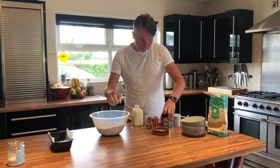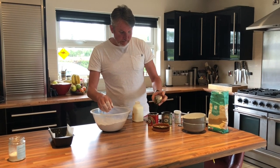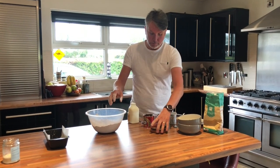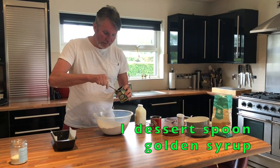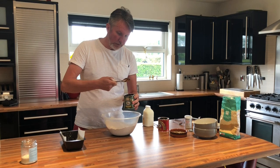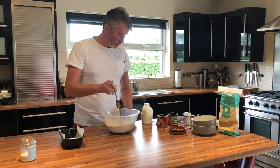Now we're going to add the treacle and the golden syrup. These are both formed from a similar process of making sugar. The golden syrup just gives it a wee bit of sweetness — just a dessert spoon, let that drop off.